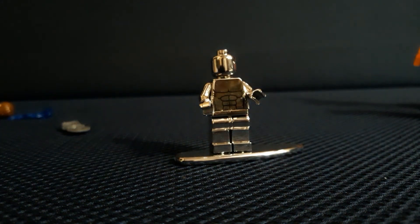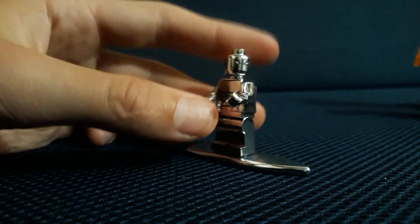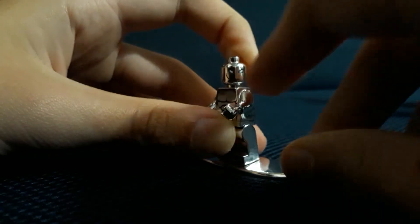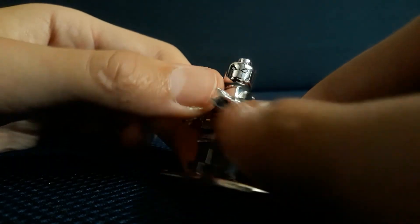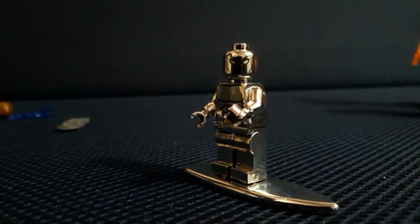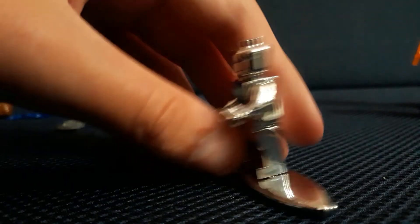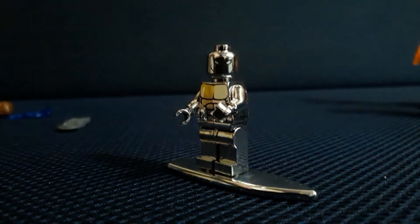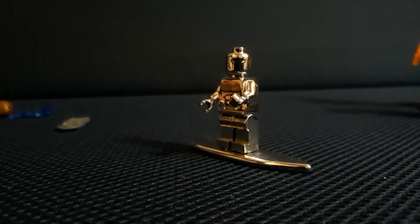You can see my background reflected in him — it's chrome plated. His arms don't move as well; they're a bit stiff. His legs and head work a bit better. He has a really cool face — my only complaint is I wish they did what they did in the LEGO game, where they traced his eyes in the silver head instead of putting white eyes. But overall this thing is awesome and looks pretty cool.